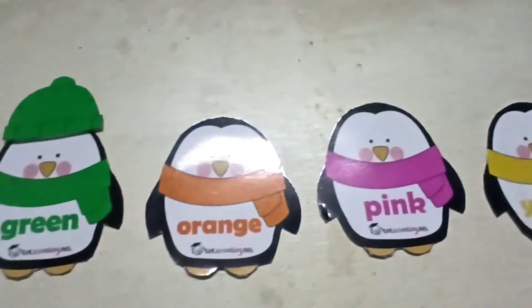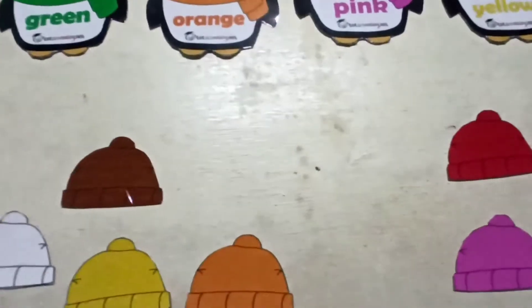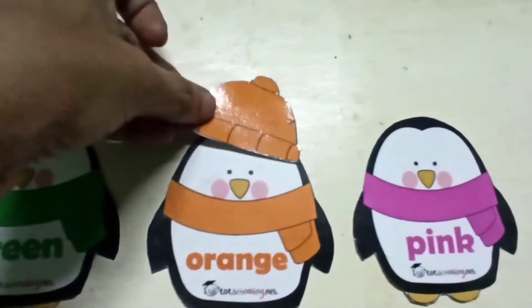Next one, orange color muffler. So they have to take the orange cap. We use penguin color.